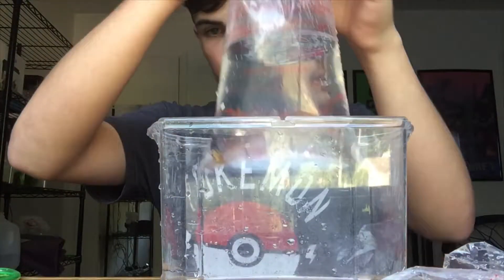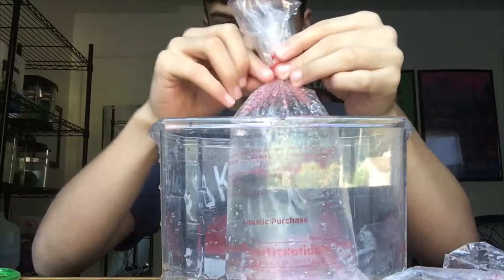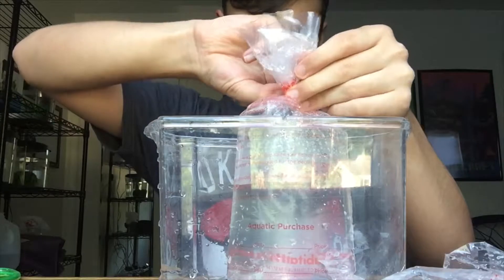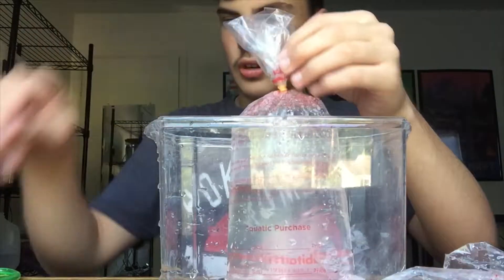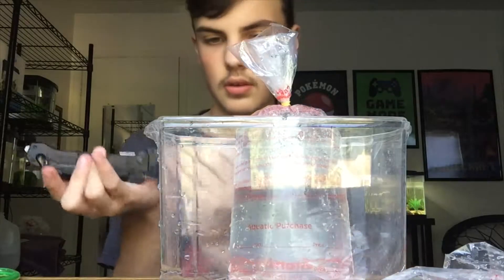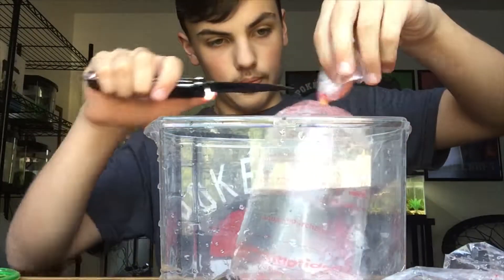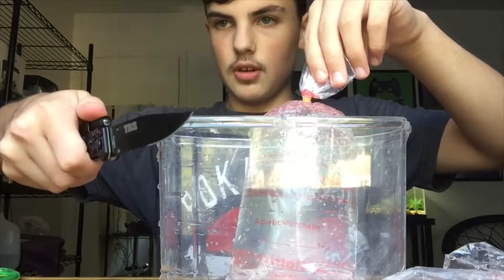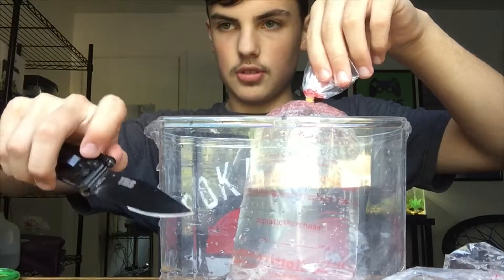Okay, so I have the mom. I'm trying to be very gentle with her since she is pregnant and moving her — I don't want to stress her out in any way. I like that this has a flashlight on it, which is kind of cool.